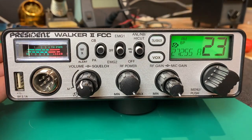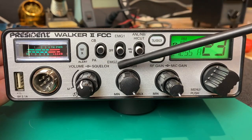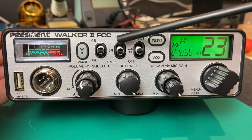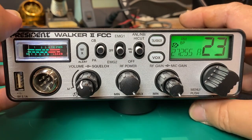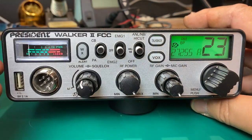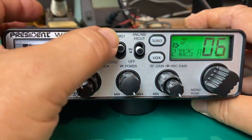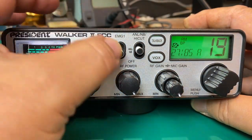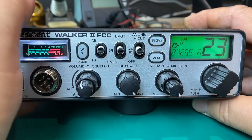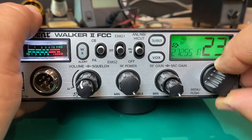CB/PA switch — pretty common on most CB radios. We have an emergency one and two switch. Back in the day this would have been like a channel nine and channel 19 switch, and out of the box it comes that way. I've actually set this for two channels that I like to monitor — so emergency one is now six, emergency two is 19, and then turning that off allows front panel operation.